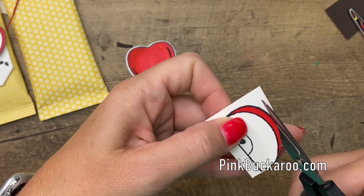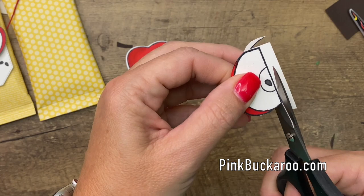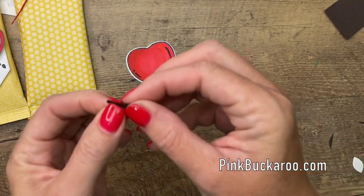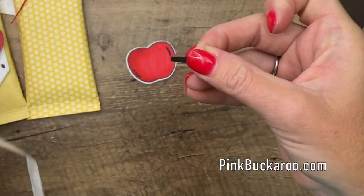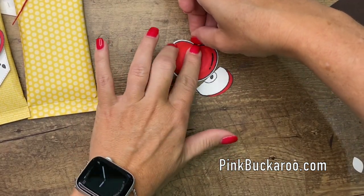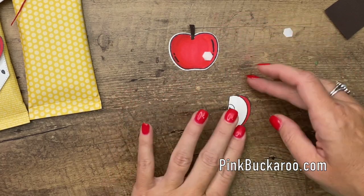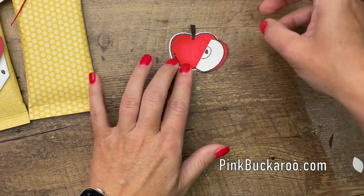Now I'm going to grab my smaller scissors and cut out this little apple slice. All right, now let's piece it all together. I'll just use a glue dot here for the stem — fold it in just a bit and stick that right there. This little slice is going to be attached with a dimensional and it's going to go at an angle over here like that.